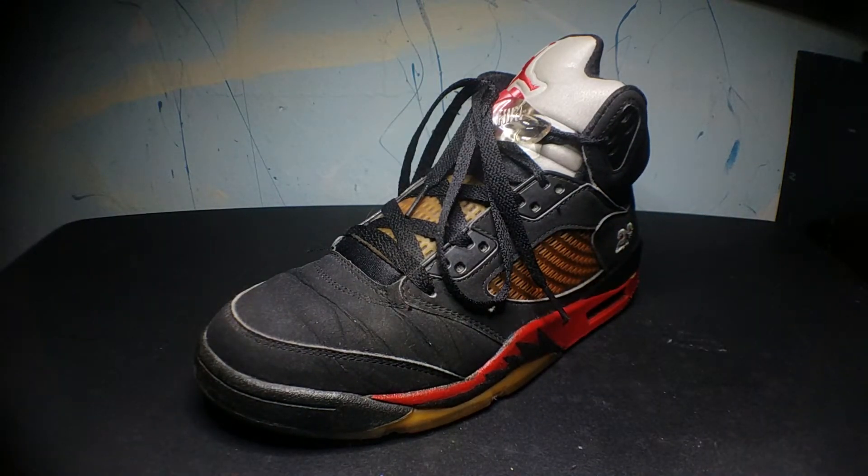What's good YouTube? I'm the Sneaker Simeon. This week I bring you part two of my Air Jordan collection.